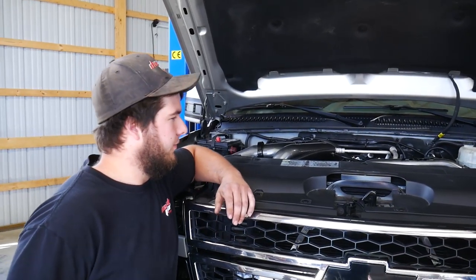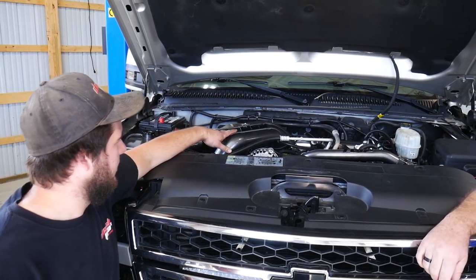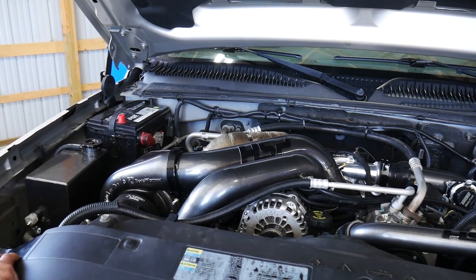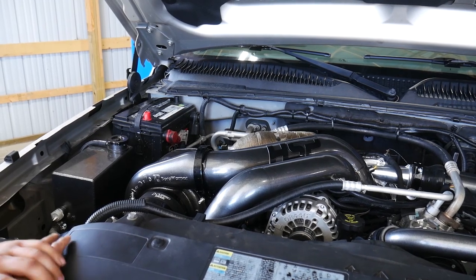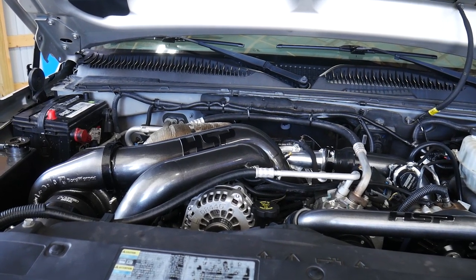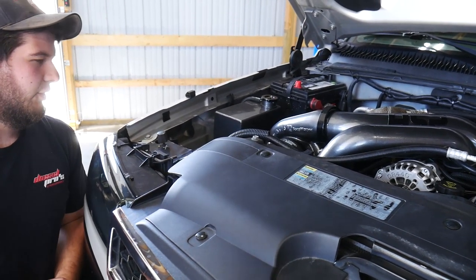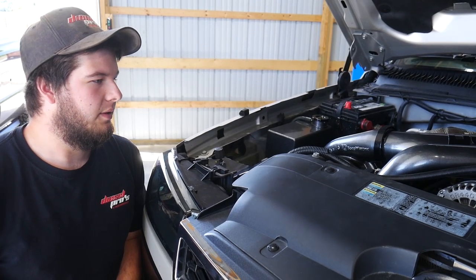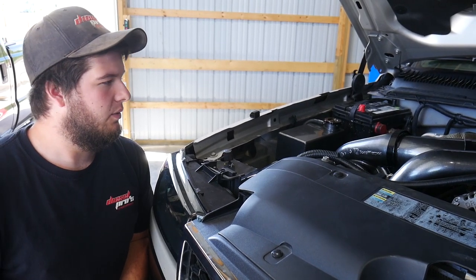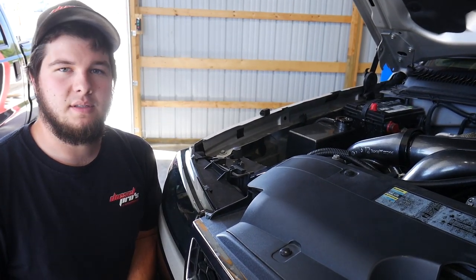Basically we started by draining the coolant and then taking out the hot side, cold side pipes, the HSP cold air intake, the coolant bottle, and then first and foremost went after putting the new valley charger in. The installation on that was pretty easy — nothing really unexpected since the truck has been apart before. The installation went smooth; I definitely took my time and made sure all the clamps were in the right positions.